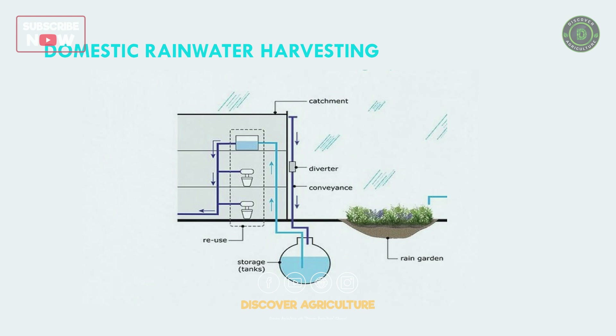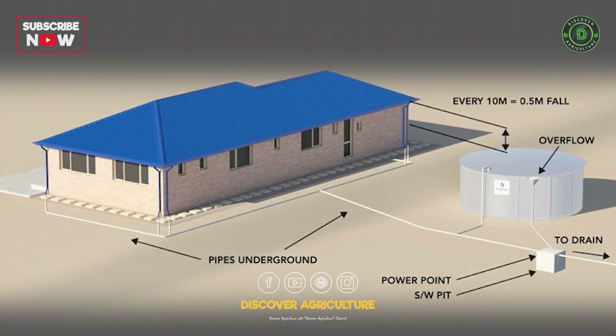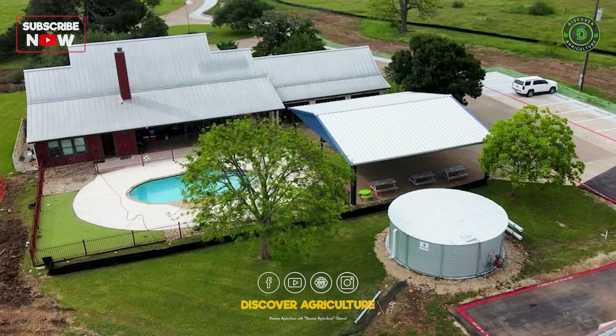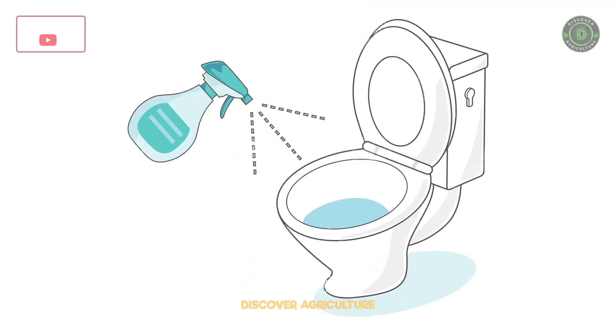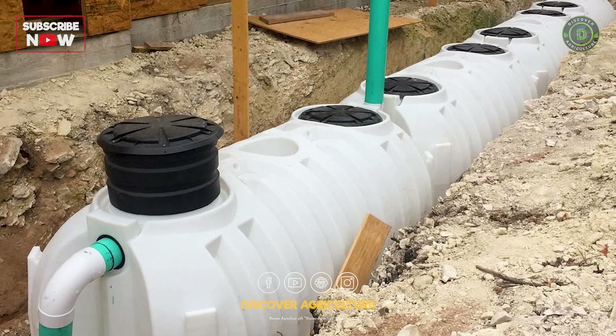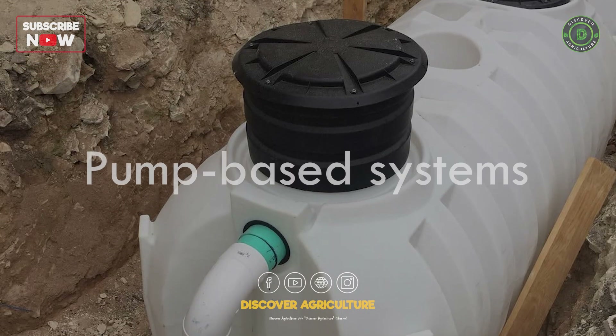2. Domestic Rainwater Harvesting. Designed for household needs, these systems reduce dependency on municipal water by supplying water for washing, flushing, and cleaning. They come in two main types: gravity-fed systems and pump-based systems.